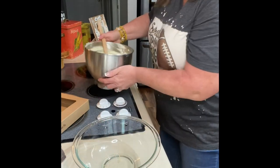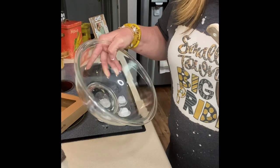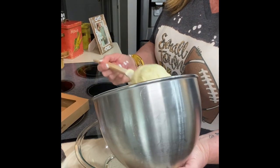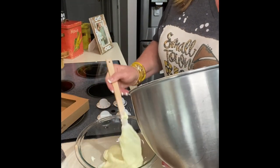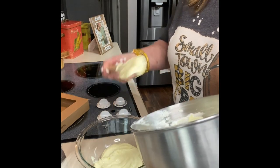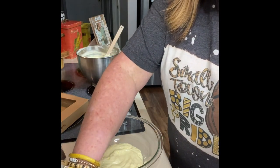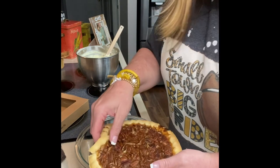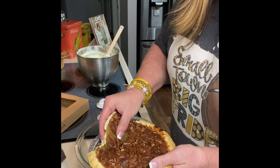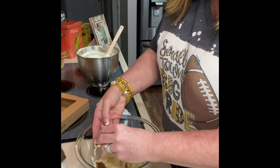We're gonna take this pecan pie — throw the box away, nobody will know we didn't make our own. We're gonna get a pretty glass bowl because after all this is a trifle. You can get a fancy one; I'm making this for my Bible study group tonight. Put some of the cream in the bottom and spread it out. Then you're gonna go in and crumble the pecan pie — put some of the pretty pecans around the edges because with the glass dish it's gonna make it pretty.